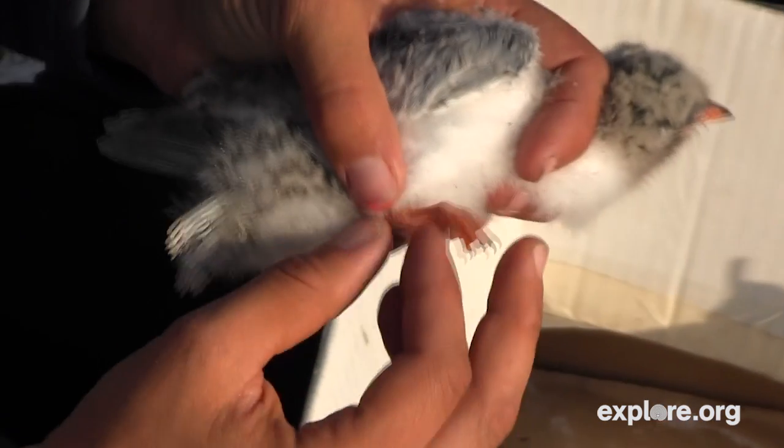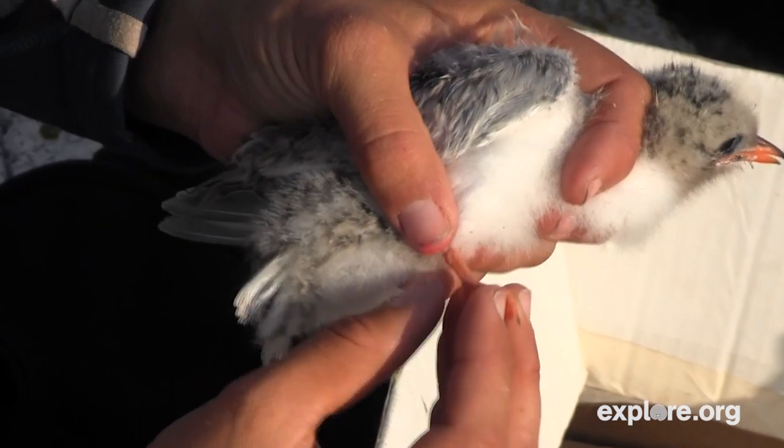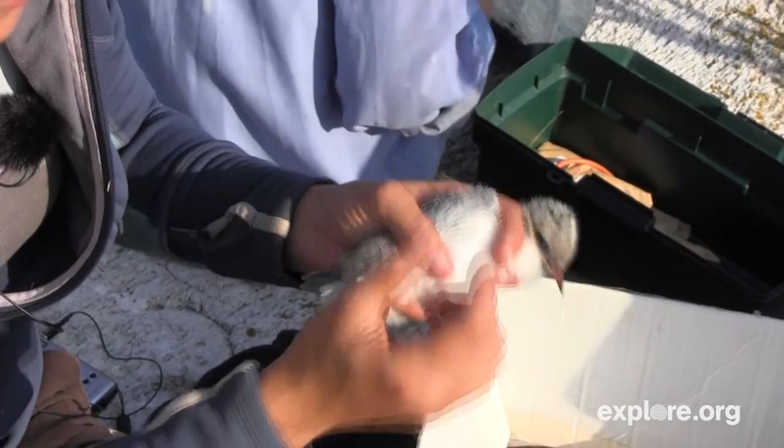Arctic terns have short little legs and you can see the tarsus, which is the bone between the foot here and the knee — which is actually his wrist — is very short. It's only about this long, and in a common tern it's going to be more like that long, especially in a chick of this age. So these are my bands.